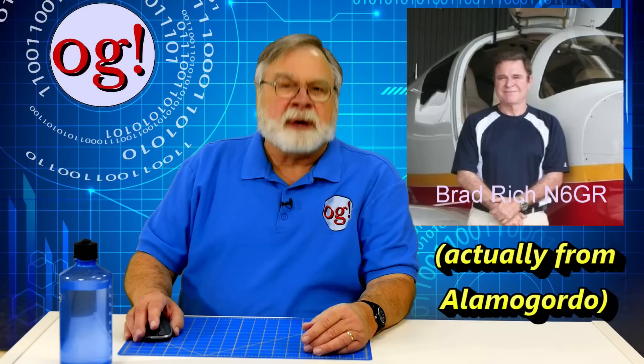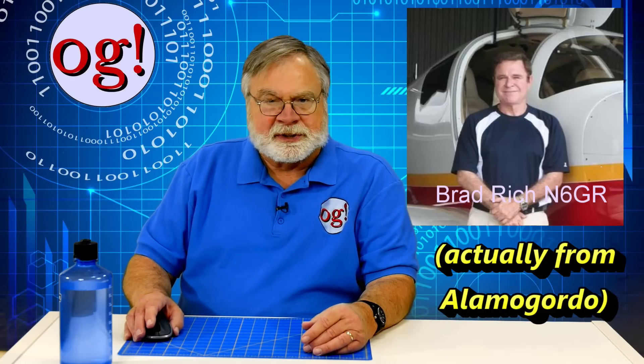I want to give a special shout out to Brad Rich, N6GR, an Auggie and patron who traveled up here from Albuquerque, New Mexico to assist me with installation.